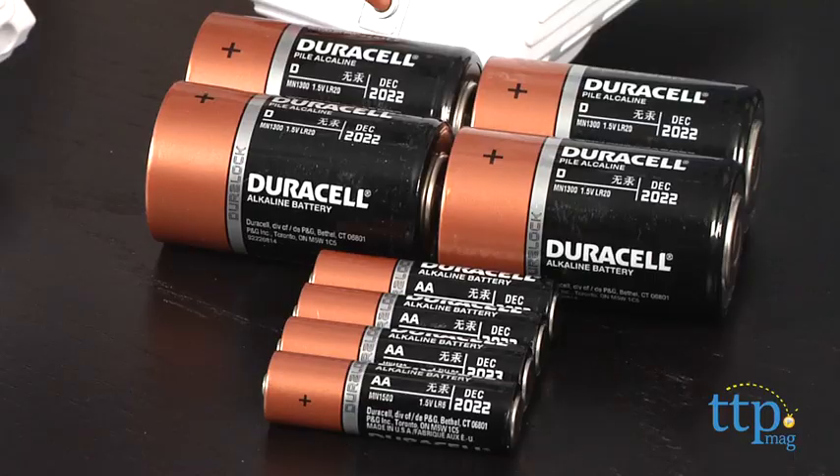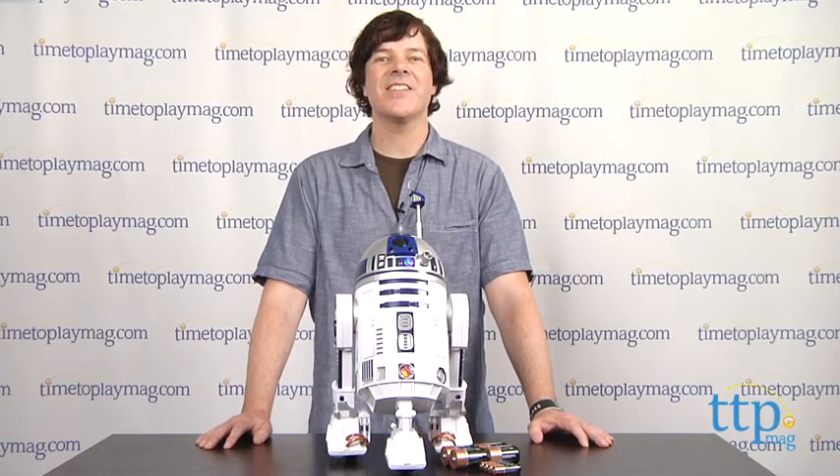R2-D2 needs four AA batteries and four D batteries which are not included. He's available now, so check him out. And for more reviews, including tons of Star Wars stuff, check us out at TimeToPlayMag.com, your number one source for all things play.